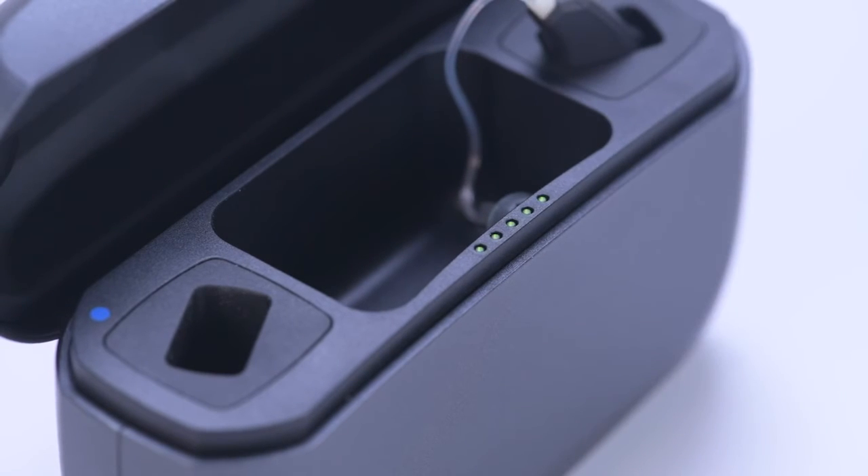When hearing aids are inserted or removed, the LED indicators show the current battery level for 10 seconds.